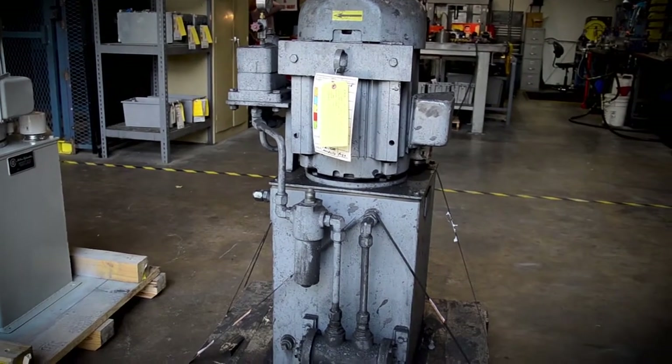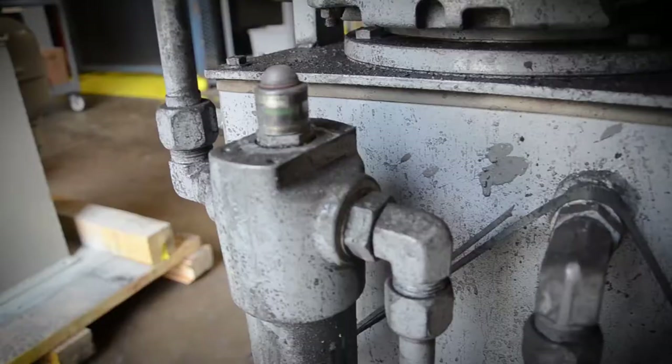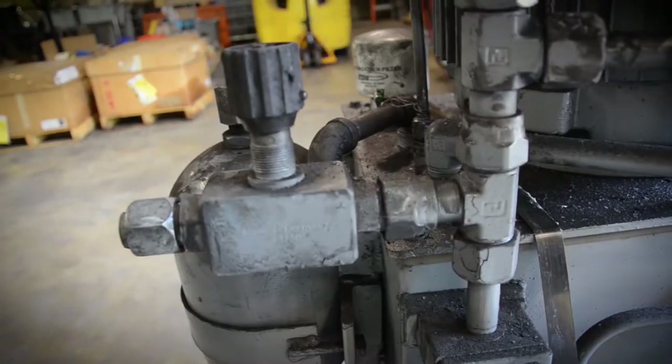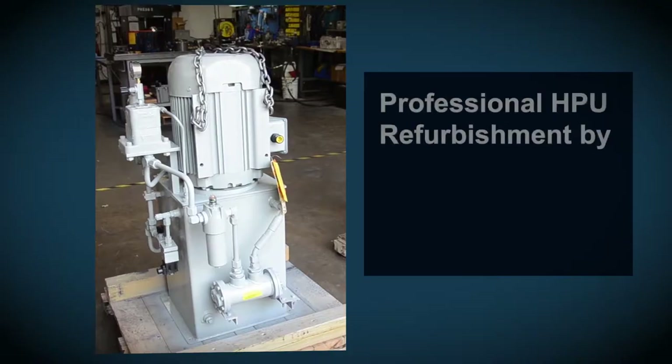This is just a little eight gallon a minute HPU, or hydraulic power unit. They come in here like this, as you can see, and we refurbish them back to basically new.